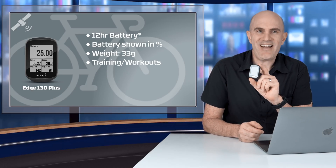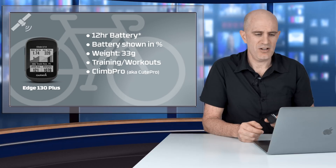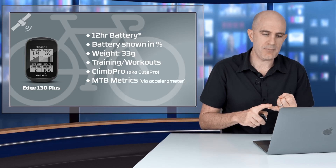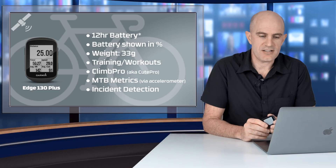Weight is exactly the same at 33 grams. The 130 Plus now has training and workouts, and it has Climb Pro — which is so cute when it pops up on screen, though it doesn't make the climbs any easier. This unit now also has an accelerometer, so mountain bikers can use it with full metrics, and it has incident detection. LiveTrack can also be started from the unit, just like the 1030 Plus.